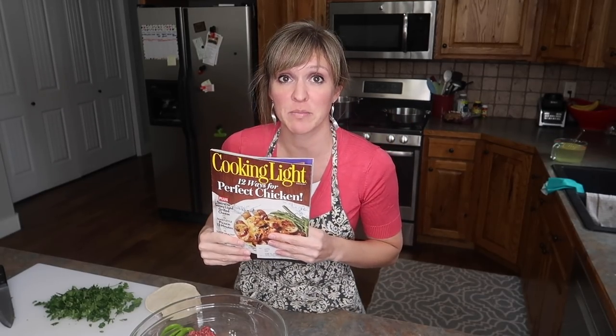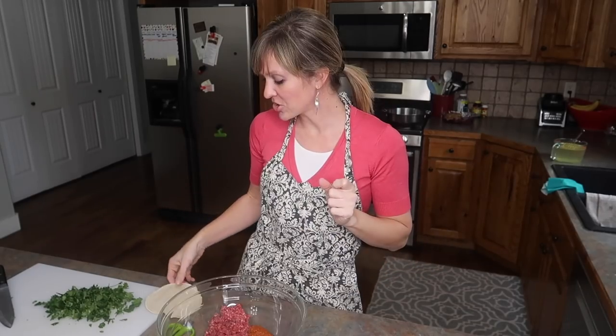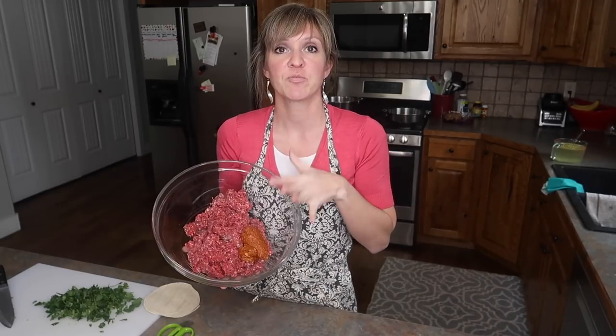Today for dinner out of this Cooking Light magazine we're going to be doing the tortilla soup with chorizo and turkey meatballs. As soon as I saw tortilla soup with chorizo I was all in. I'm making a couple of changes: number one, I'm using beef instead of turkey because I had beef. I'm also upping some of the ingredients to stretch it to feed six.